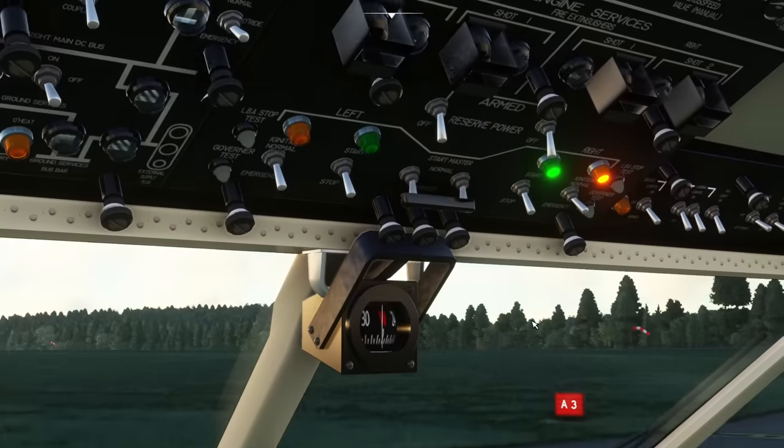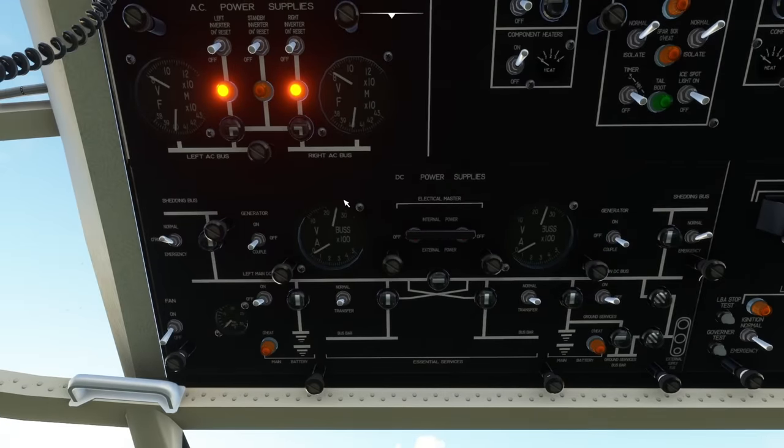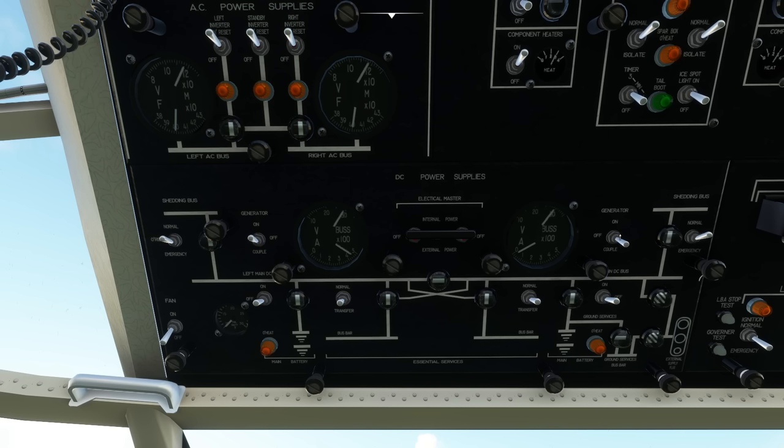As soon as the engine's up and running, we're just waiting for the ignition switch to fall back down. Press Control and Four and we can go and turn the inverters on, and the standby inverter. We can go and turn the generators on — left and right — and we're looking good.